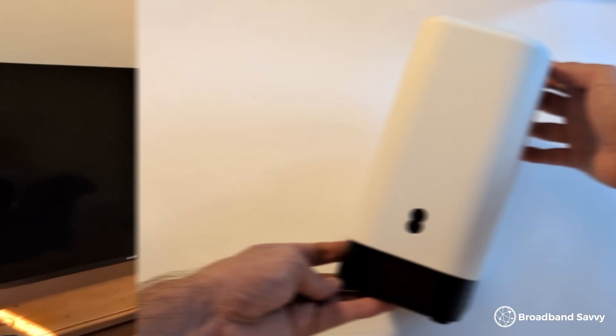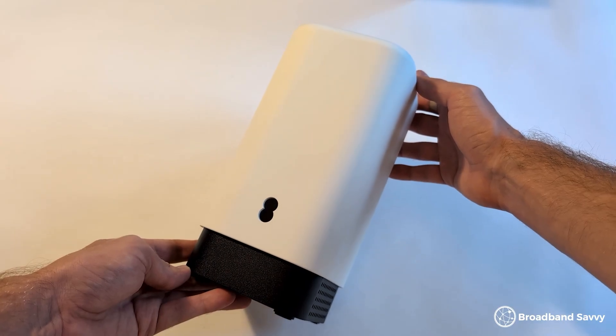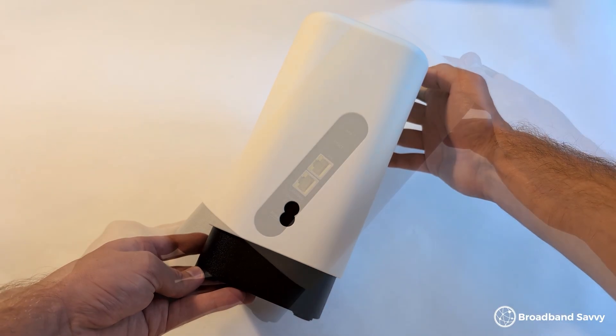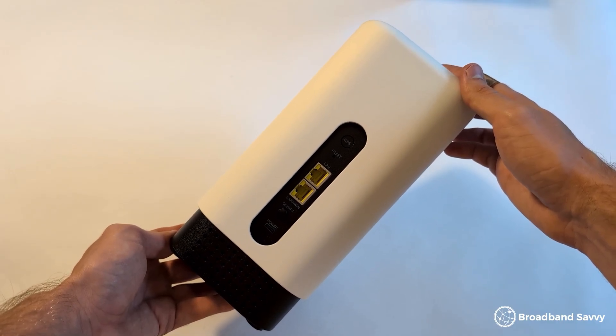Considering getting online using the EE Smart 5G Hub? Today we'll be reviewing EE 5G home broadband to see if it's any good, based on its download and upload speeds, Wi-Fi performance, value for money, and more.